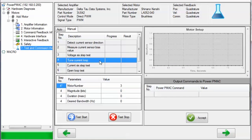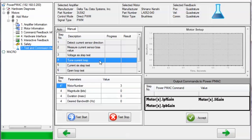TuneCurrentLoop iteratively computes the values of the gains used in the current loop: MotorX.IPF gain, MotorX.IPB gain, and MotorX.II gain. If you are executing this test manually, you can specify the motor number, the magnitude in bits of current to apply to the motor during the test, the duration in milliseconds of the current step command used for each iteration, and the desired closed-loop bandwidth in hertz of the current loop.